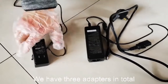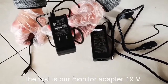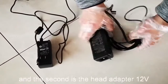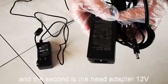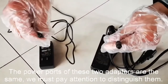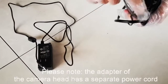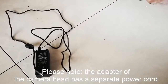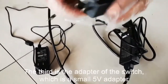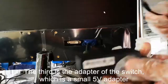We have three adapters in total. The first is the monitor adapter at 19V. The second is the head adapter at 12V. The power cords of these two adapters are the same, so we must pay attention to distinguish them. Please note the adapter of the camera head has a separate power cord. The third is the adapter of the switch, which is a small 5V adapter.